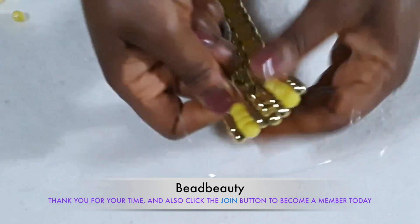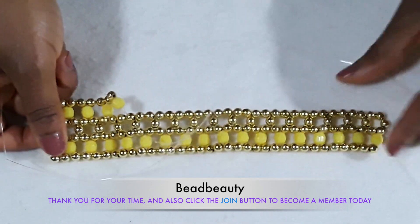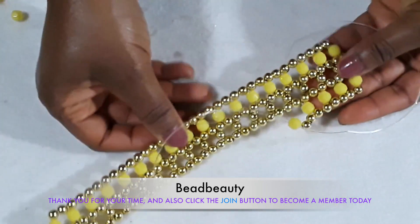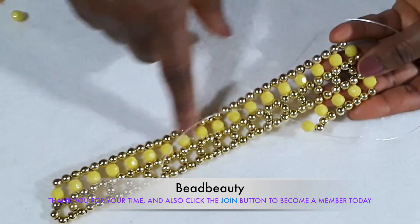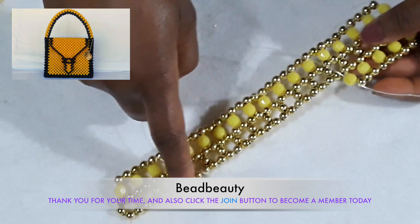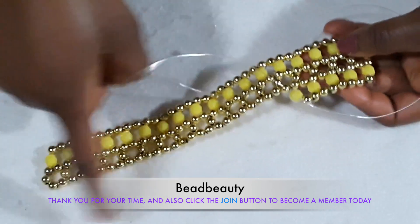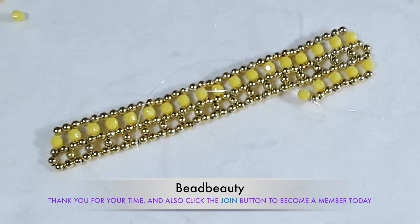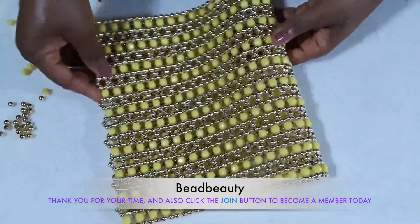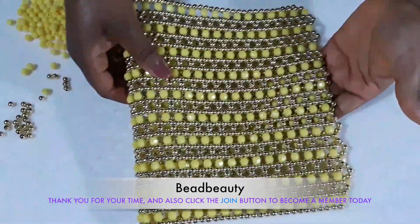So you are going to do this — continue to create a mat, a big mat. This is the third row that we are creating, and we are going to continue to the end. We start with this, then continue with only gold beads, then the yellow beads. The next line is going to be only gold beads to the other side. You can make the bag to your design — whatever length, however big or small you want it. This is what I've created so far and this is the size I want.